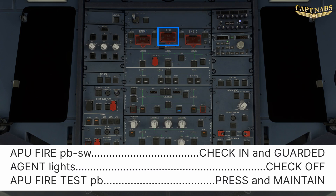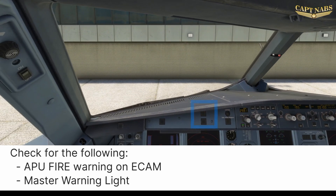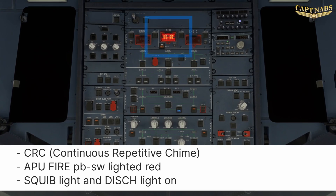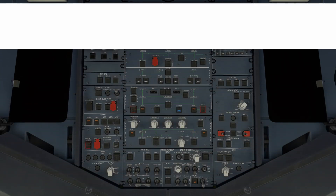APU fire push button switch — check in and guarded. APU agent light — check off. APU fire test button, press and hold, maximum 3 seconds if the APU is already running. Check that the APU fire warning appears on the ECAM, the master warning illuminates, you can hear the continuous repetitive chime, and the APU fire push button switch is lighted with the squib and discharge lights on. Note that if no AC power is available, you will not hear the chime and the APU fire push button switch will only be partially illuminated. If all of these conditions occur, the system is working properly and the APU can be used.